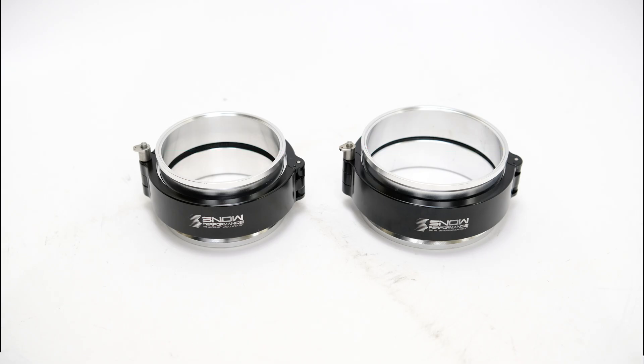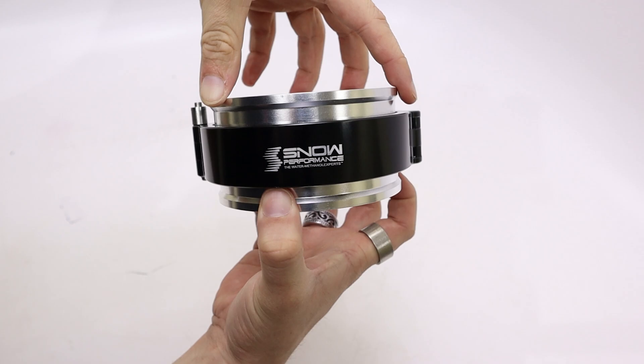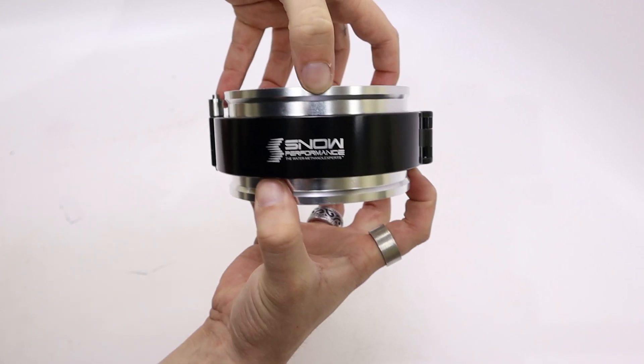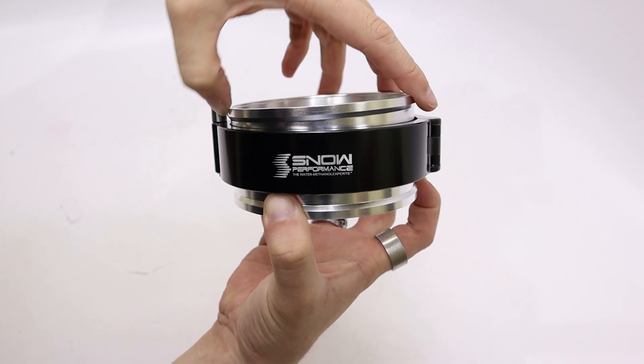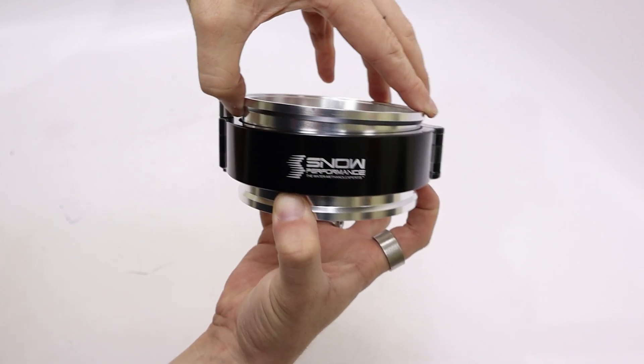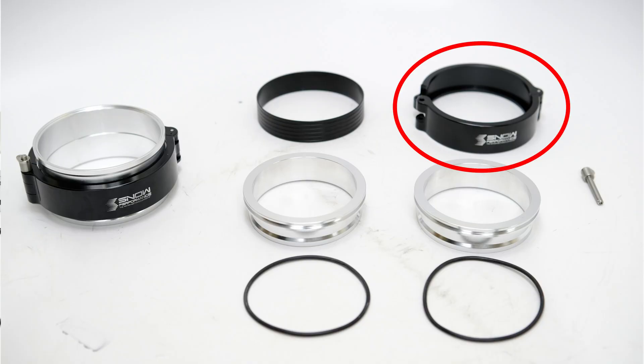Whether you're running your boosted vehicle at the strip, track, or street, your intercooler is held in a solid position while the engine can move quite a bit. This counteractive movement can allow for piping or even your intercooler to break apart or give way. With the flex that our quick disconnect clamps allow, these troubles are no more.